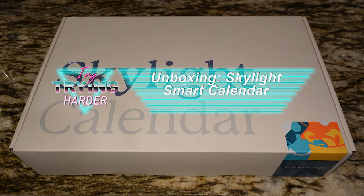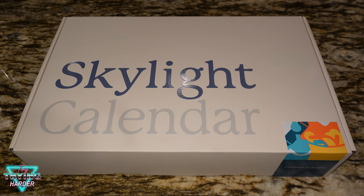Hey, welcome to Trying Harder. Today we have a Skylight Calendar — we're going to unbox this thing and check it all out. But first, I need to thank Best Buy and Skylight for giving me this product to review.